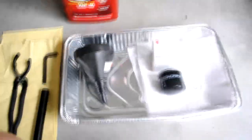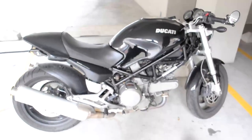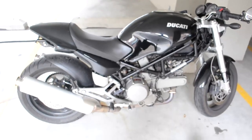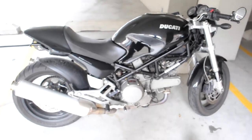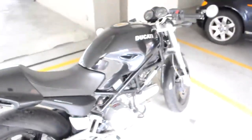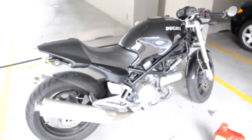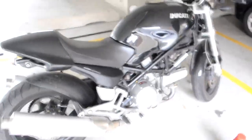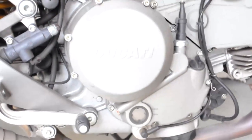Today we're doing an oil change on the 2006 Ducati Monster 620. It has about 3,800 miles on it. The original oil change was done around 600 miles. It was in a garage for about 7 years before I picked it up a couple months ago, so this is its first oil change since then. Even though it's not supposed to be changed until 6,000 miles, I'd like to do it a little sooner.